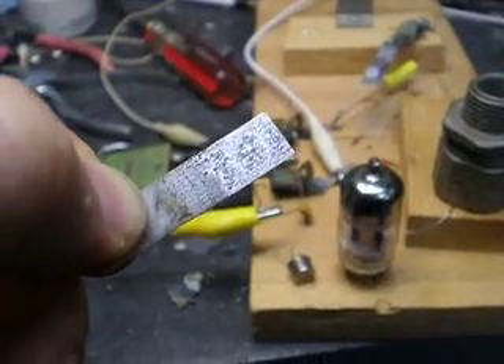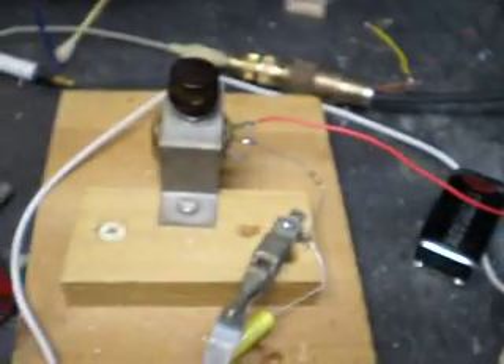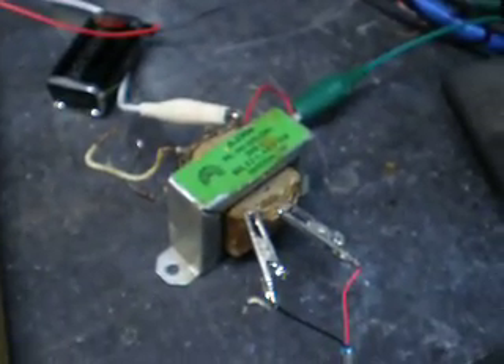It's called a zinc negative resistance oscillator. And here's how the major components work. First of all, we have a 9-volt battery, a potentiometer to adjust the amount of current through the device, an audio transformer that's going to serve as a modulator connected to a CD player, and a crystal.